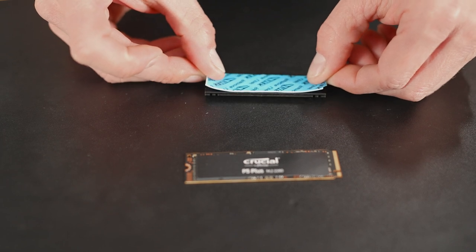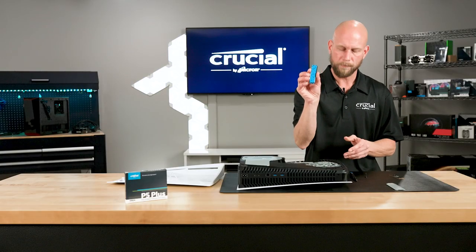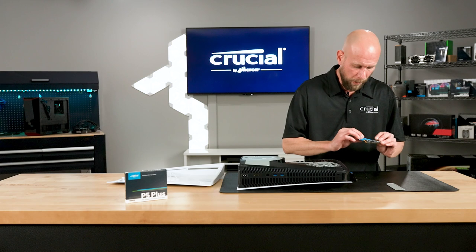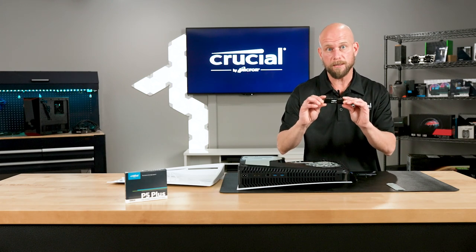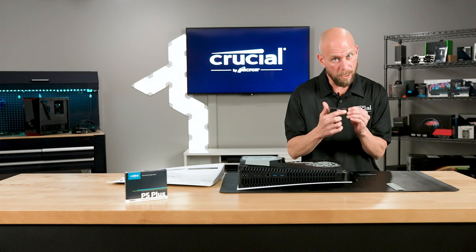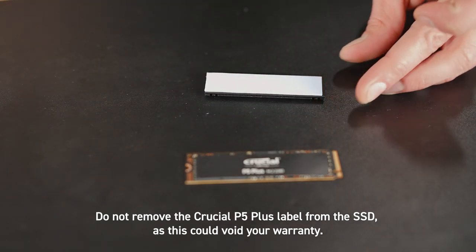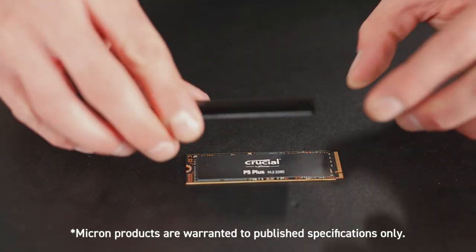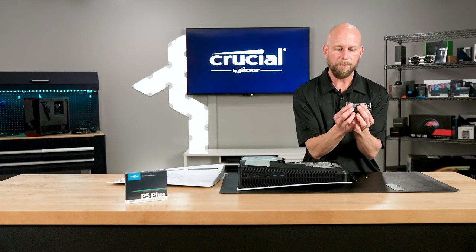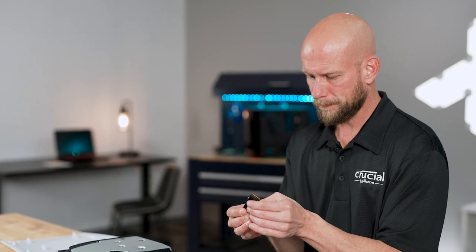Now I'm going to apply the thermal pad to the heat sink and make sure that it covers the entire surface area. Next we will remove the blue liner and then apply the putty to the Crucial P5 Plus. Now there are two sides to the SSD — a top and a bottom. You'll notice the bottom side doesn't have any components. We're going to want to attach the heat sink to the top side with the components and the Crucial label. I'll remove the blue plastic liner and center the heat sink over the SSD, making sure there's proper clearance for both the connector and the half circle cutout for the mounting screw. Now I'm going to apply a little bit of pressure here to make sure that this heat sink is securely fastened to the SSD.